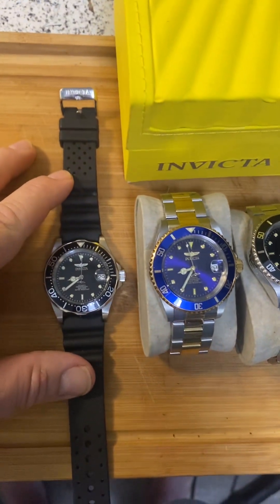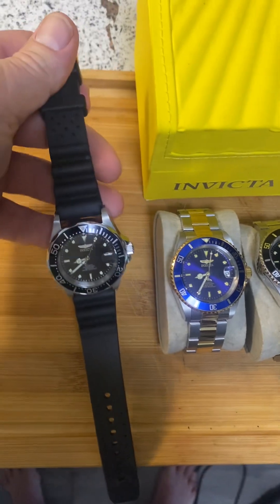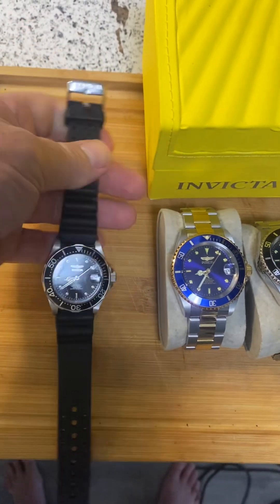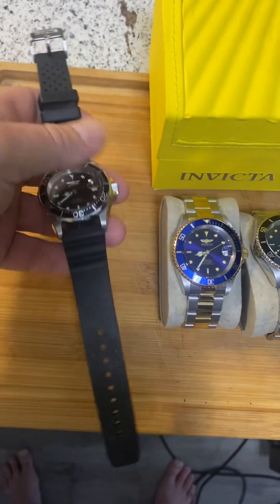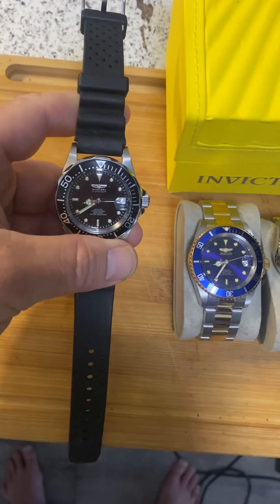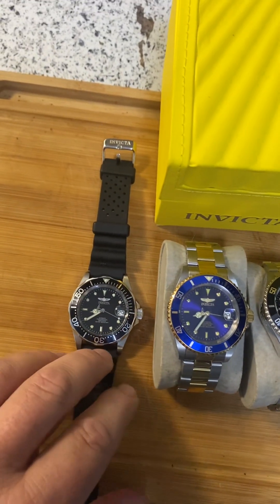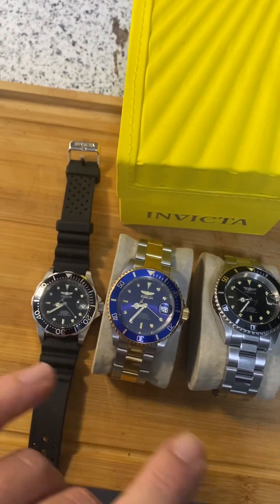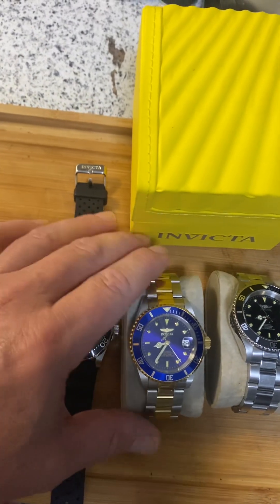The first one I want to talk about is my diver with the rubber band on it. This is the Invicta that I wear the most, going to the gym all the time. Excellent fit and I love it, I love the band. No complaints to the band. It's a sturdy watch, very well made. All these watches are 200 to 300 meters water resistance.